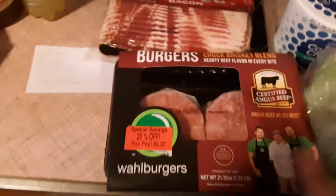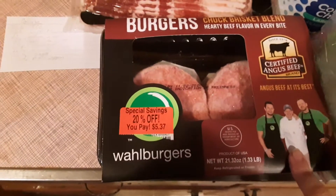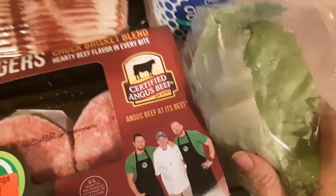All right, for dinner tonight we're going to do some burgers with some bacon, cheese, some cottage cheese, and wrapped in lettuce.